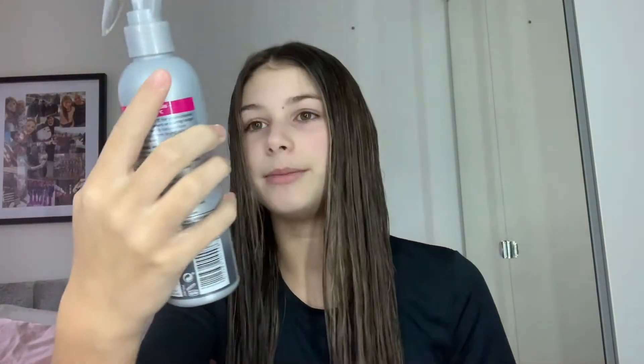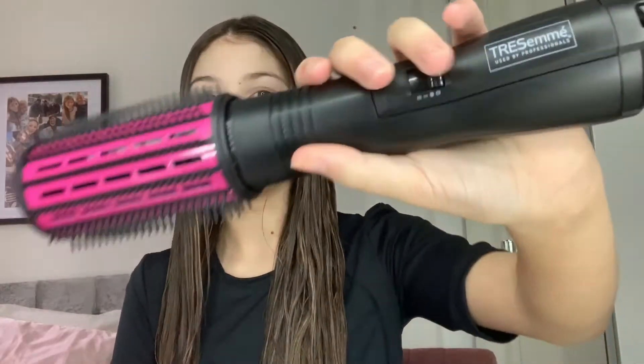Now that's all rubbed in, I'm going to brush this through and then use this heat protectant spray. I have now sprayed my hair and I'm going to try out this hair dryer by Tresemme. I literally got it today so it may look really weird because I've never tried it before — I'm going to do a time lapse.